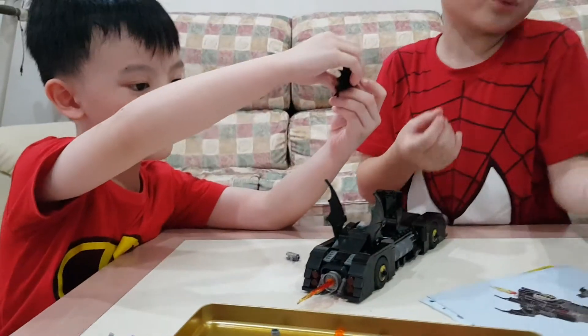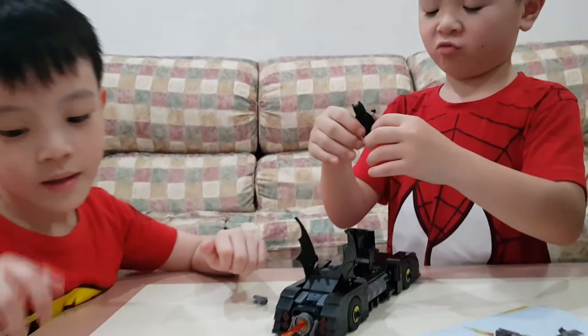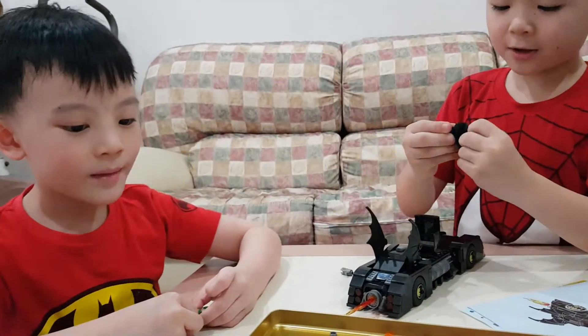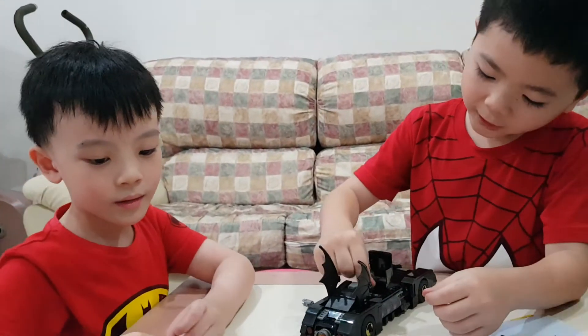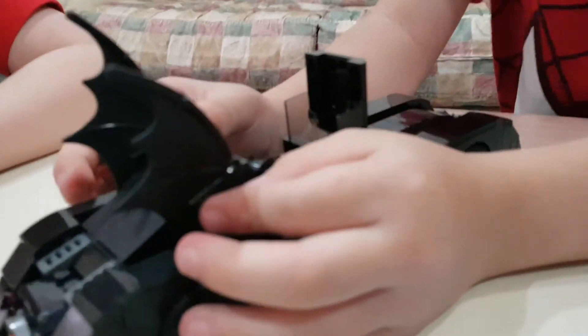Wait, those are just the bullets. We don't need the bullets yet. Also, we're going to put Batman in. Then we can play with it. Yeah! So this is the end of the video — don't forget to subscribe and click the like. Bye!